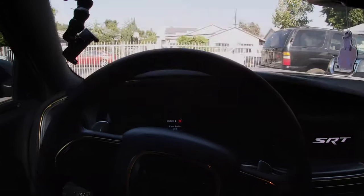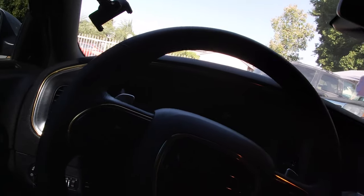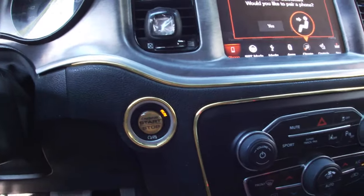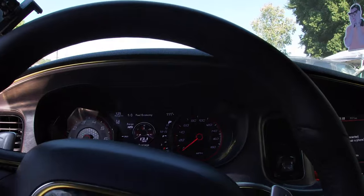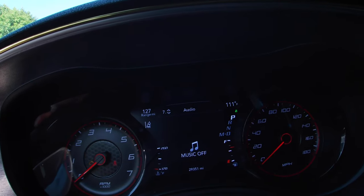Alright, first things first — put the windows down because it's hot. Once you're set, you're going to set it to run. The car will not be on, so you'll see all the electronics and everything, but the car itself is not running. Next, get over to your audio settings up here.